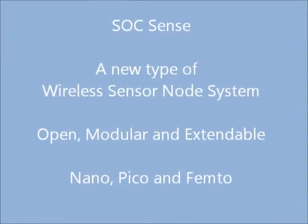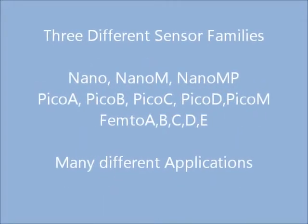SoC Sense is a new wireless network system with three primary sensors: Nano, Pico, and Femto.